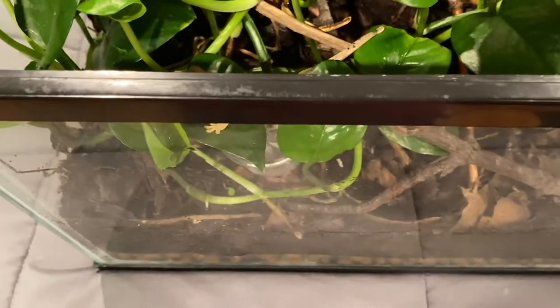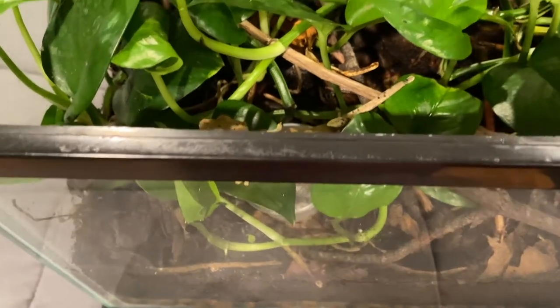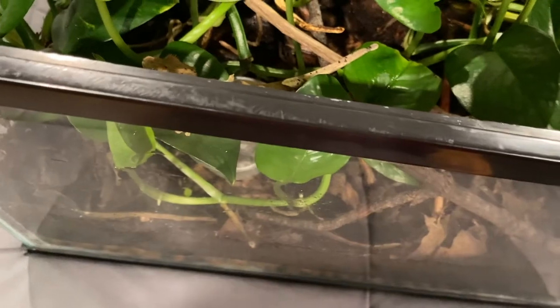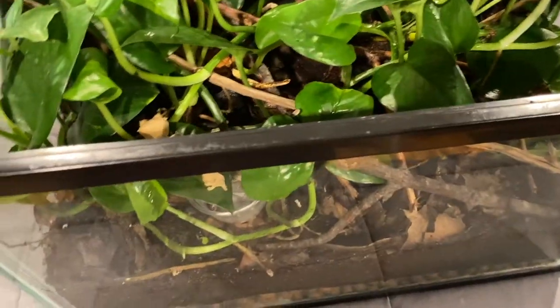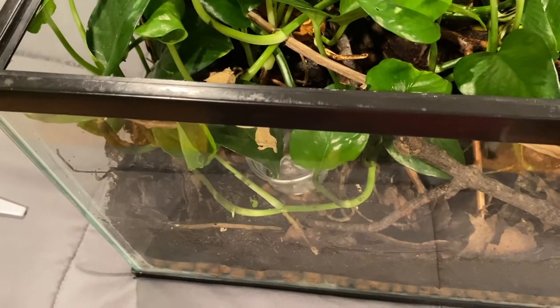Any crested gecko would be, especially at this size — they're always walking, they never sit still. So you have to have some serious patience for that. Hopefully that helped a little bit, and hopefully he'll let it kind of fix itself before I have to help again. I'm really hoping that I can get all that off and no problems will result from that.